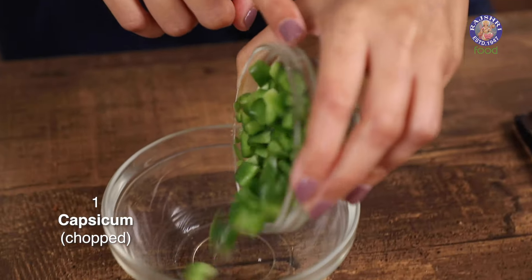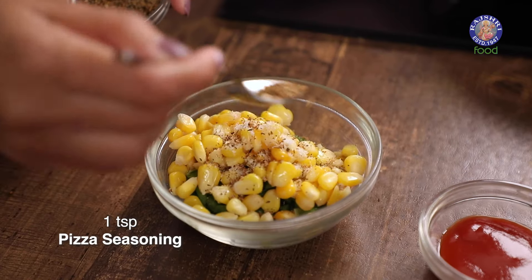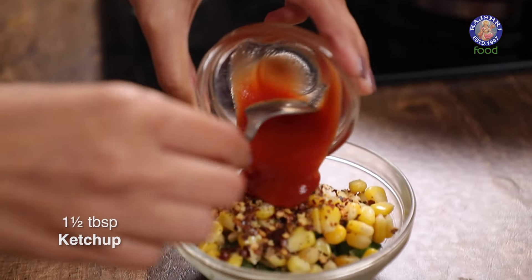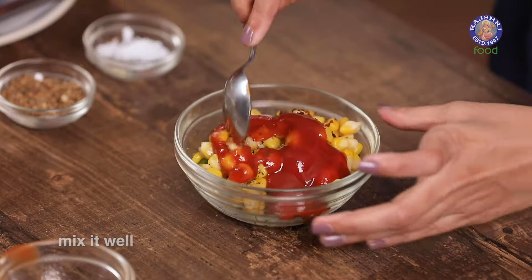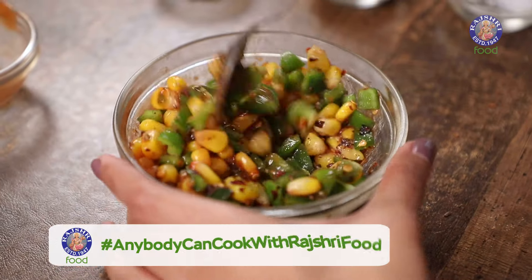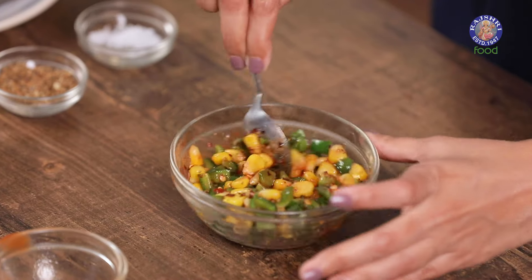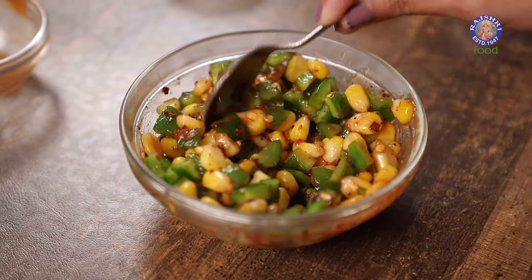Now it's time to make a savory and fun snack. I'm making a corn and capsicum toast. I'm starting with one capsicum that has been chopped, 4 tablespoons of corn, salt, pizza seasoning, chili flakes, and 1 and a half tablespoons of ketchup. I'm going to give this a quick mix. I'm using corn and capsicum because they travel really well and don't go bad during the journey. Our filling is now ready.